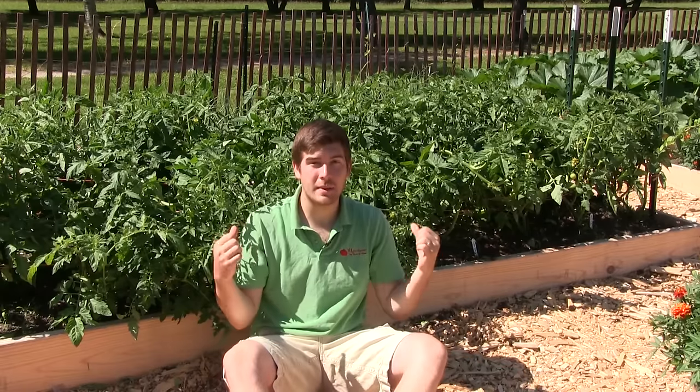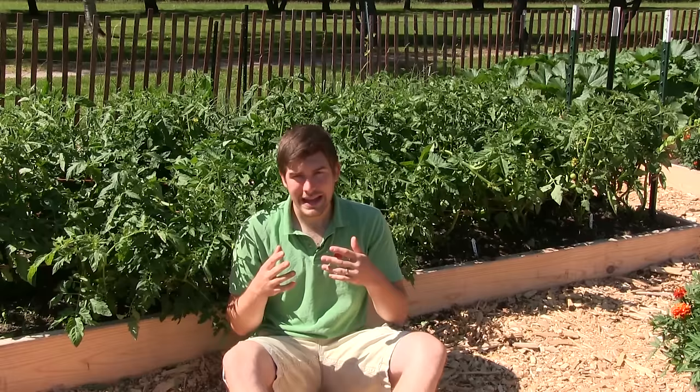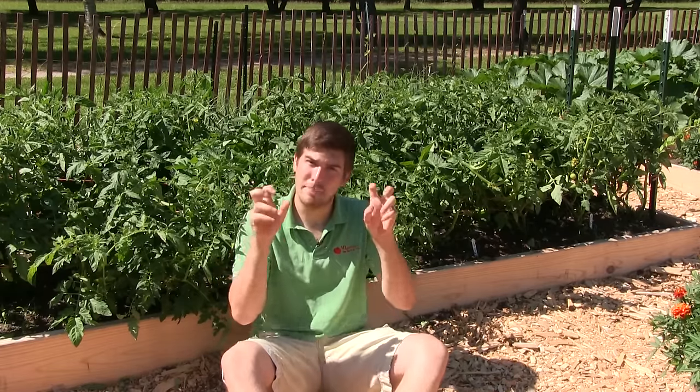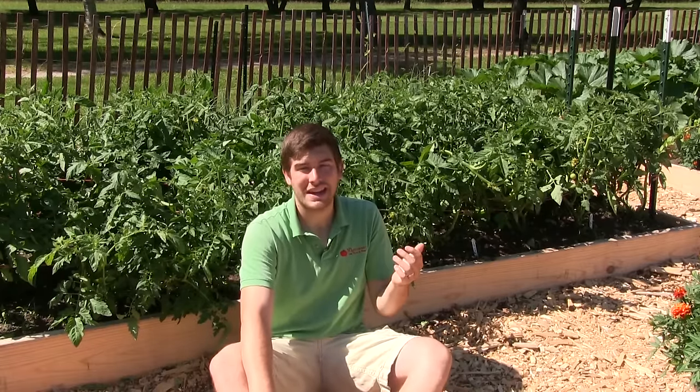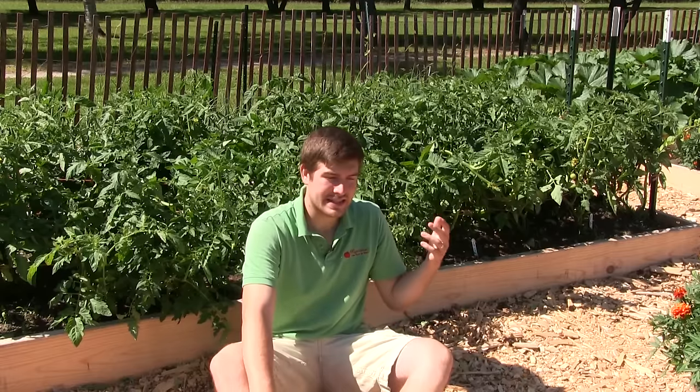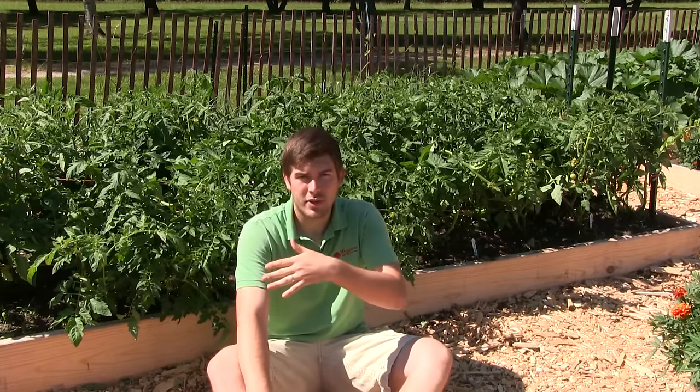Today's episode is really exciting because we're going to be talking about tomatoes and how we keep them blight free. I get asked all the time how I keep my tomatoes blight free in the garden. Let me first start off by saying our tomatoes are never truly blight free. Blight is pretty much a given in any garden unless you're growing in the most ideal situation.